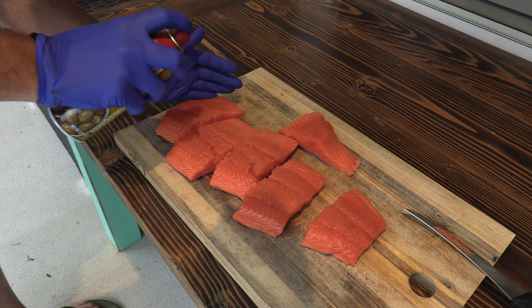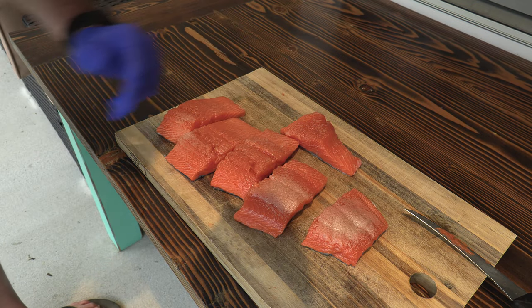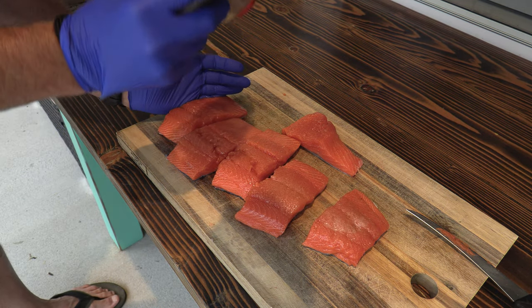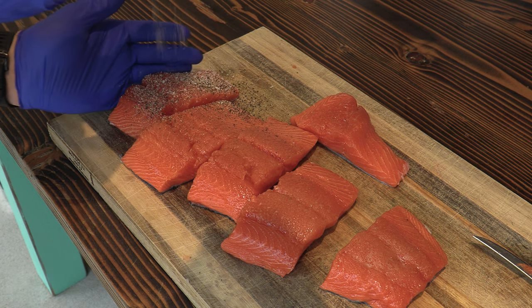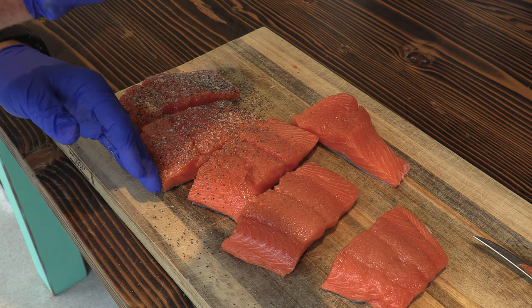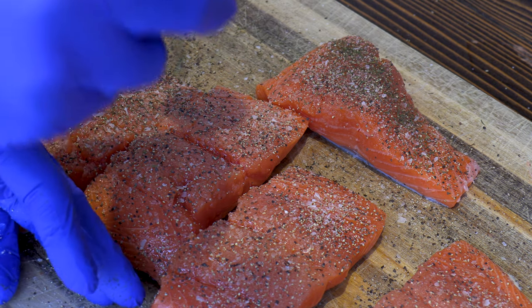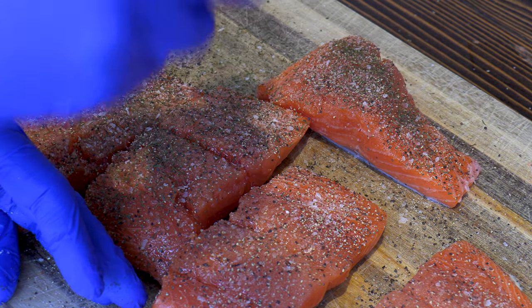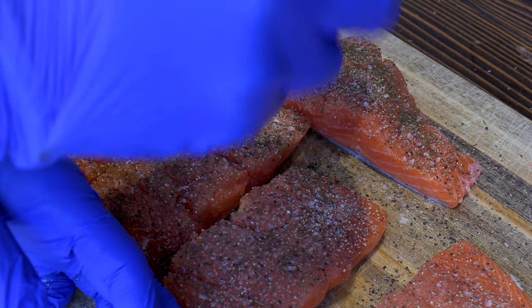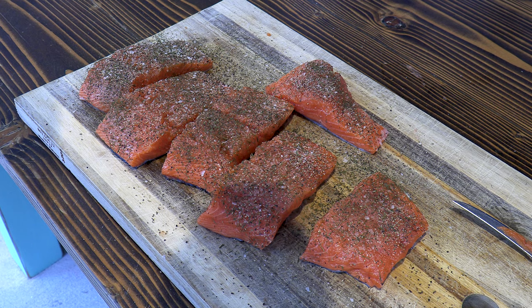Spray just a little extra virgin olive oil on the top side of the salmon fillets. Seasonings are simple — my SPG rub: about 60% pepper, 35% salt, and about 5% garlic. Then the magic seasoning is dill, a little dill weed. We don't want to take away from the salmon; we want to add to it and emphasize it, and this dill helps us do that. Now it's time for the salmon to go to the Weber.